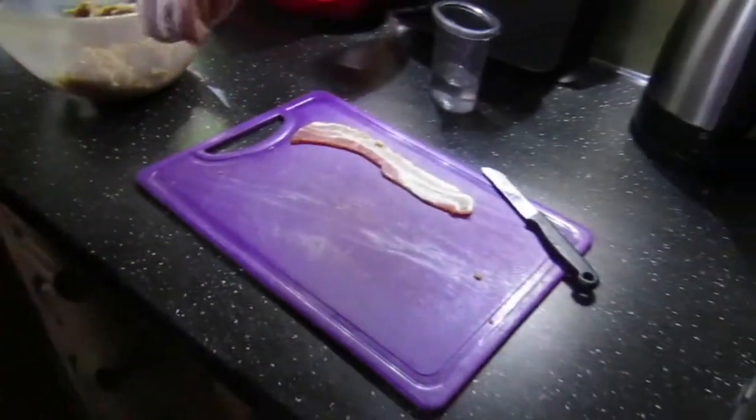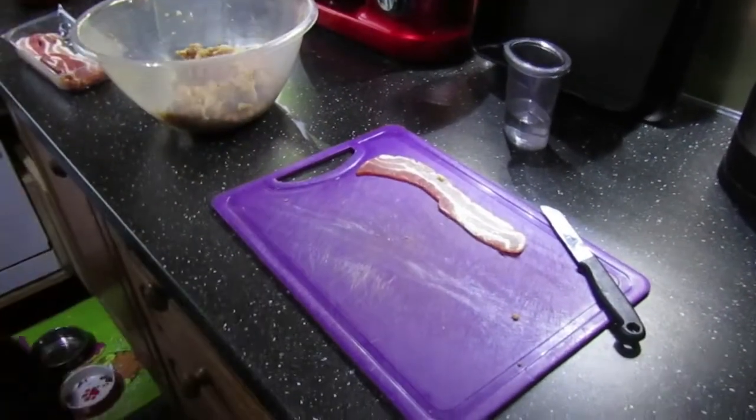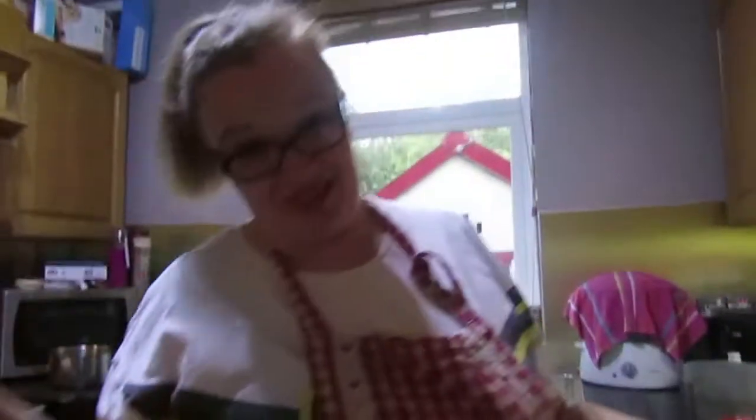Pork mince - well, any kind of pork - you need to make sure that it is properly cooked through. I'm not going to go into the whys and wherefores of it because I don't want to put you off your food. However, if you look into it you'll find that there are a lot of things about raw pork that you really don't want in your life or your belly.